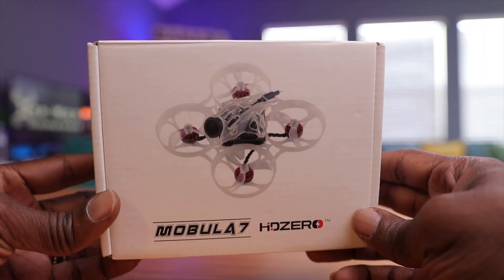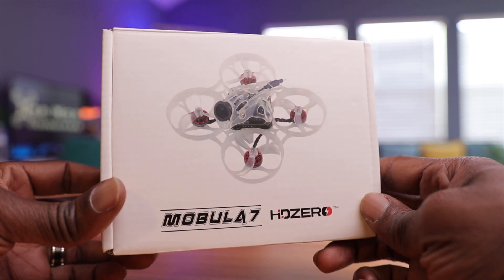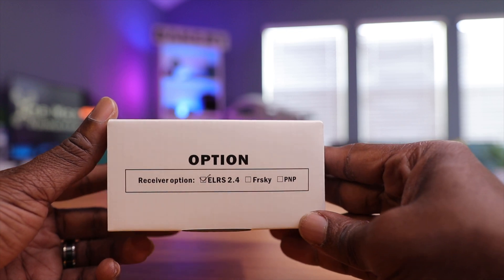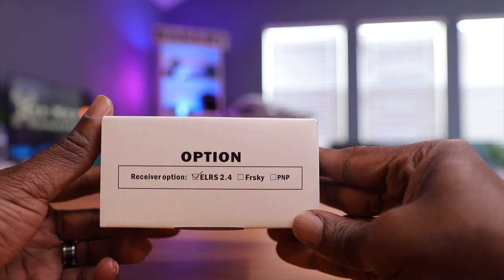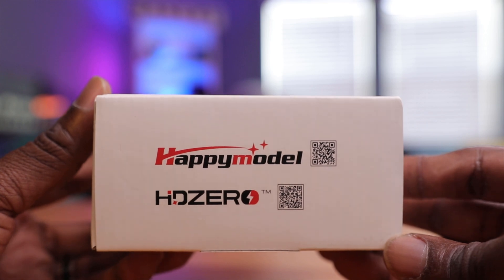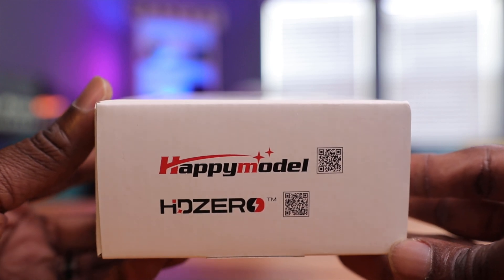Here's the box — Mobula 7 HD0. This thing is pretty cool. On the side, you have the receiver options listed, and I do have the ExpressLRS 2.4 version on here, which is pretty cool. Besides that, you just have the HappyModel and HD0 logos, and two QR codes you can scan to go to the respective websites.